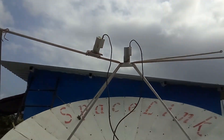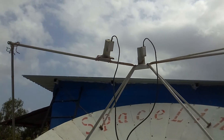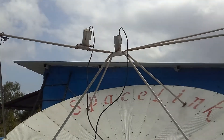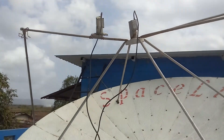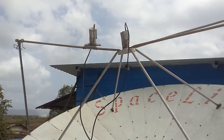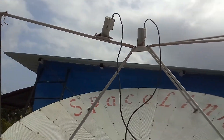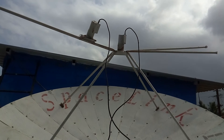It collects almost all of the signals which are not receivable on 6-feet, 4-feet, and small cube LNBs or satellite dishes.